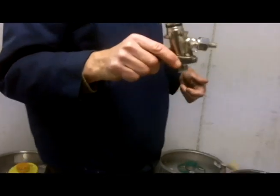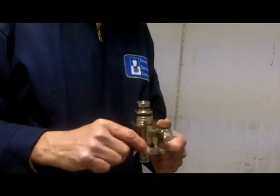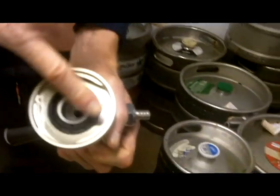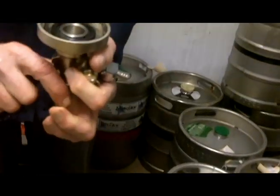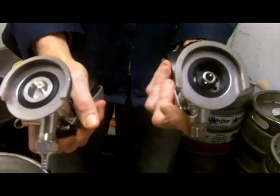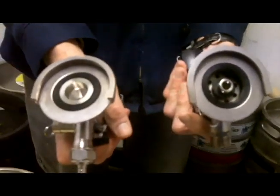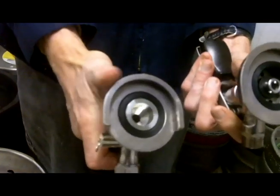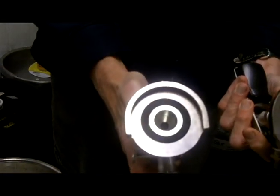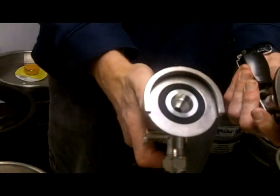Right here, this is a Guinness coupler, sometimes called a U coupler. This is used for virtually all your Irish beers. Your Bass coupler — if you notice the three-sided triangle — is used for many of the Northern English beers. And you have two German slider couplers. The one with the narrow probe is fairly rare, used only on Schneiderweiss and maybe a few other beers, while the bigger German slider is used on a majority of German and a lot of Belgian beers, like Spaten, Paulaner, and Hacker-Pschorr.